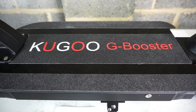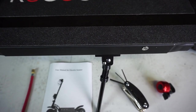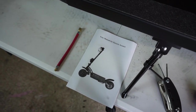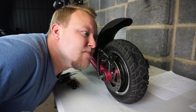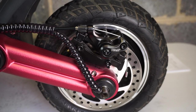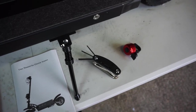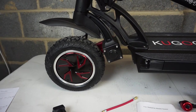Before you ride the Cougoo G Booster for the very first time, these are the things I suggest you do first: check your tire pressures, read the instruction manual, sniff those tires — rubber! Check all of the screws with your multi-tool, check the brakes work, and if you want to attach your bell. And I must say it's a really nice, well-designed scooter.